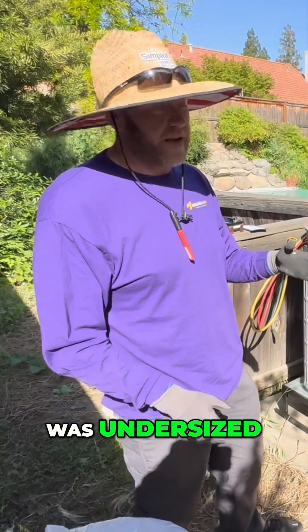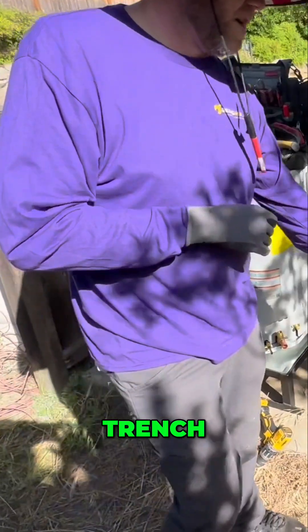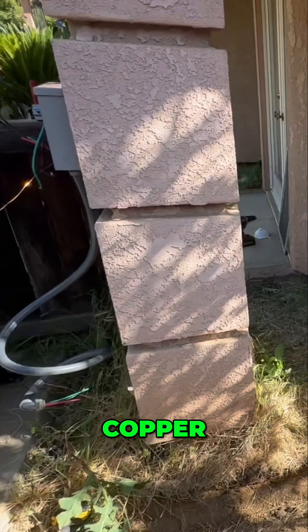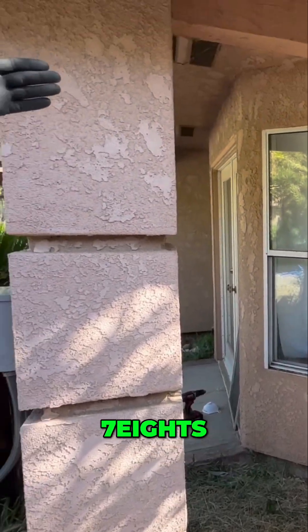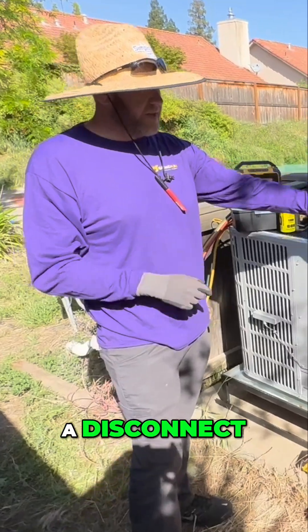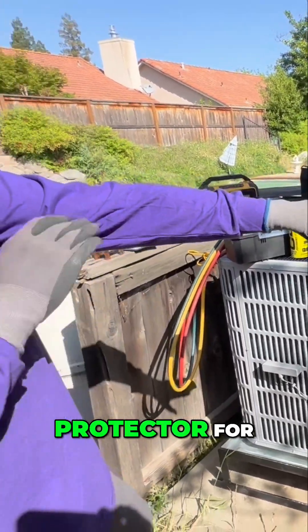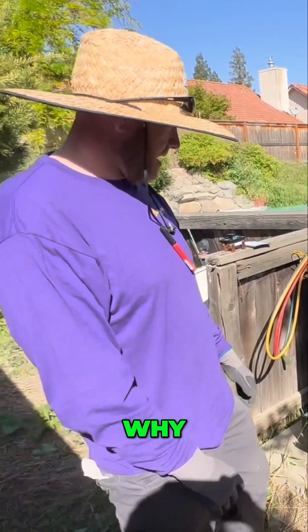Their system was undersized before — it had half-inch copper lines, so we had to trench along this way and run brand new seven-eighths inch copper lines and new thermostat wire. They originally didn't have a disconnect; it was just hardwired, so we're adding a disconnect with a surge protector for extra protection.